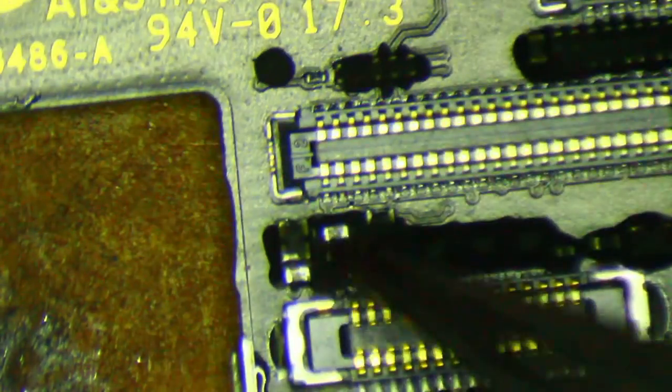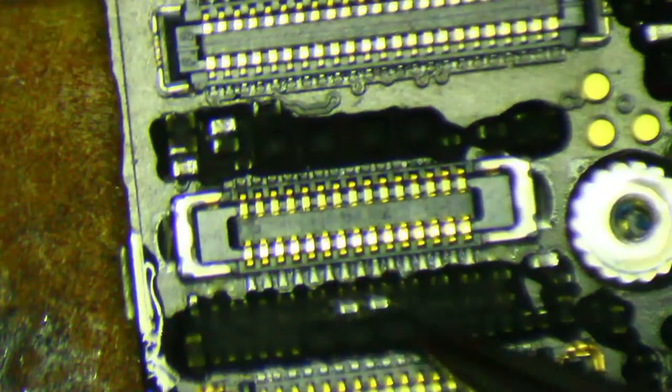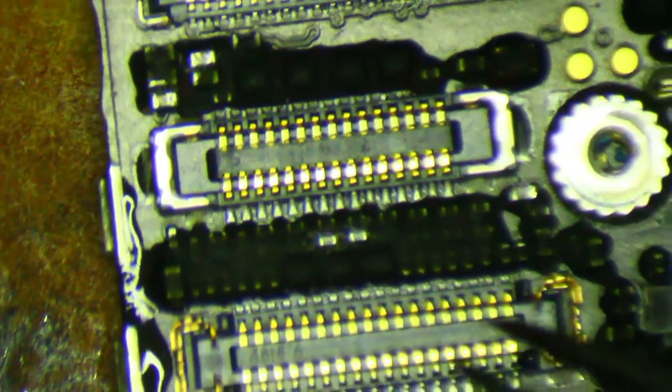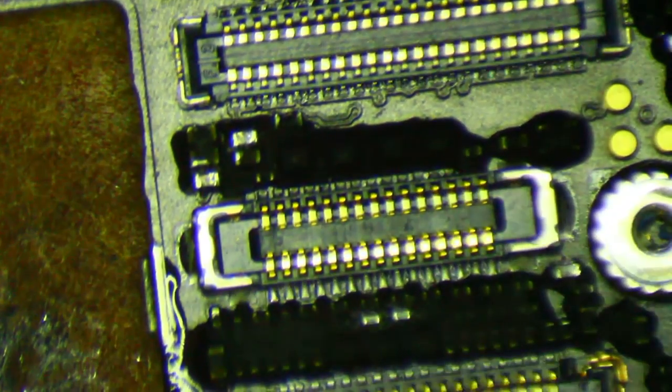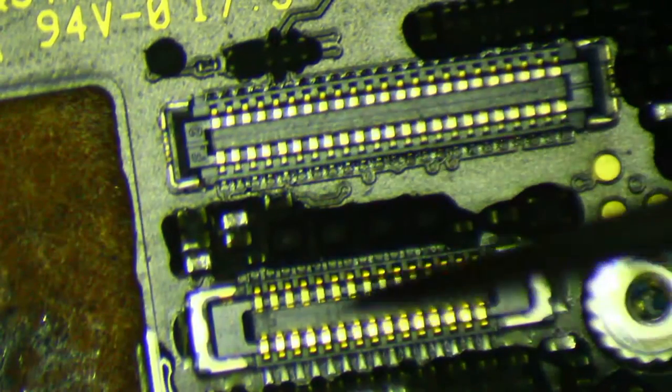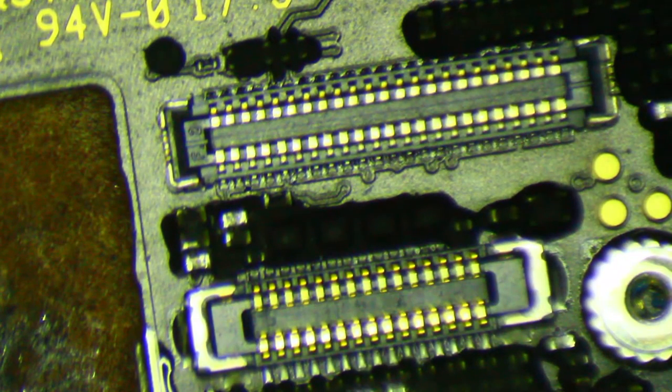So then I checked these couple of components over here — they tested good. And then I connected a screen and checked my enable and reset lines for the LCM. Those are necessary in order for anything else to happen. That's what enables chestnut, which is actually what produces all the voltages that are necessary for image and touch.